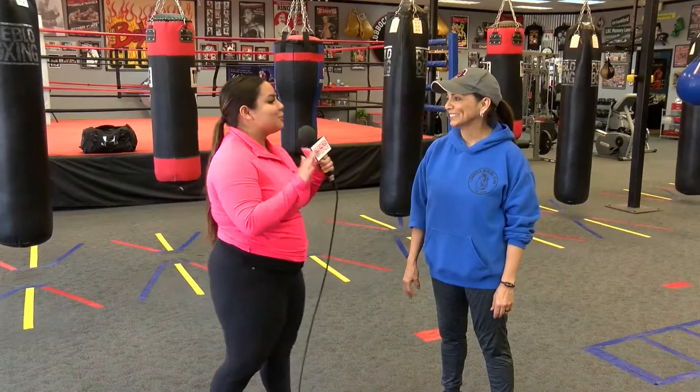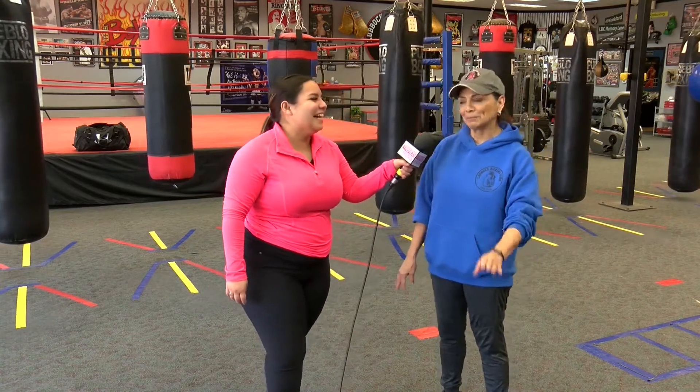Thanks so much, Rosie, that was so much fun! And I want to tell the friends at home — when I was younger I was actually enrolled in some boxing, so my muscle memory was kicking in a little there. I don't know if you could tell. You knew what you were doing — yes, absolutely!